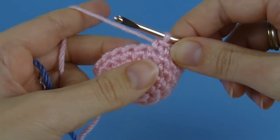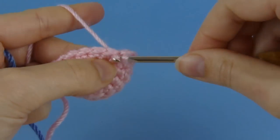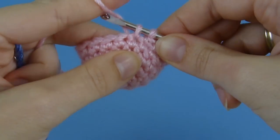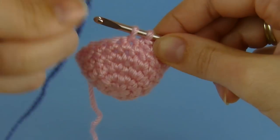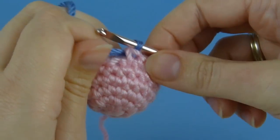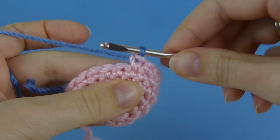Let's say this is the last stitch of pink. I insert my hook into the stitch, yarn over, and draw up a loop as usual, but instead of completing the last loop with the pink yarn, I'm going to take my new yarn, yarn over, and complete this single crochet stitch with the new colour of yarn. Now I'm ready to start the first blue stitch with the blue yarn.